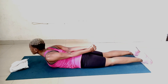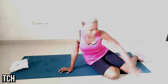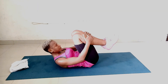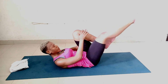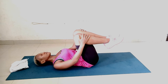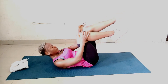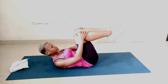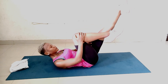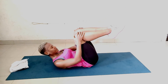Next exercise: the single leg stretch. We are almost done. Lie face up, bring both knees in towards your chest, place your hands on your shins, and curl your head off the floor. Exhale to extend one leg out, inhale to hold, exhale to switch to the other leg, inhale to return to starting position. Keep your lower back on the floor throughout and keep your core engaged — if your core is engaged, your lower back will stay on the floor, which is very important. This is our second-to-last exercise, so enjoy it — smile!